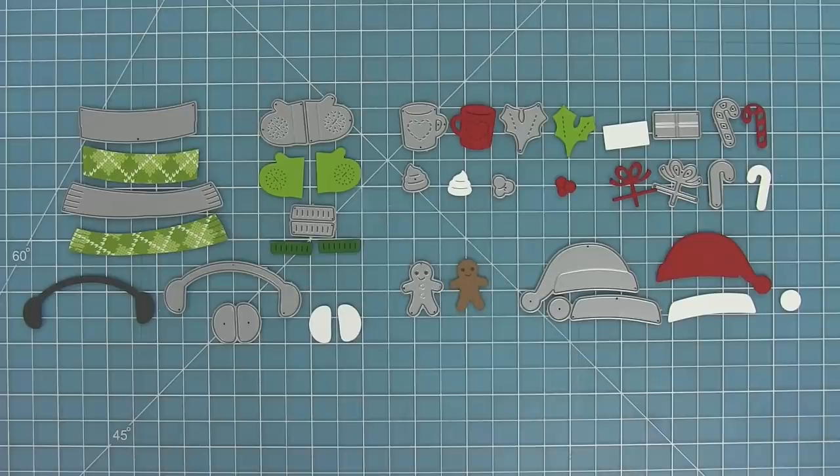First up, here is a look at all of the dies included in this set. As you can see there's a santa hat, earmuffs, a scarf, mittens, hot chocolate, holly leaf, present, a candy cane, and some gingerbread as well.